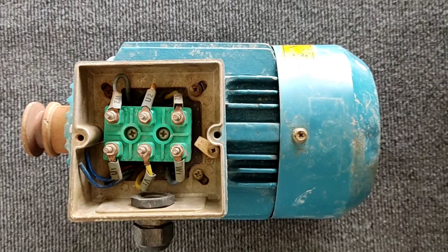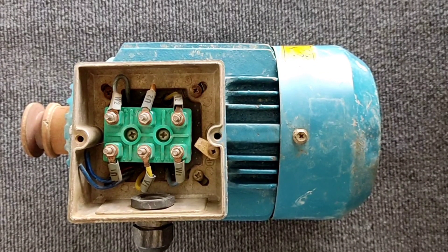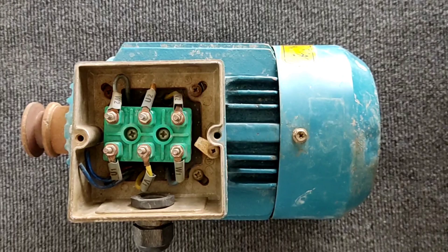Hello friends, welcome to another educational video in the field of electricity. In this video I am going to teach you star and delta connections in three-phase electric motors. This tutorial is very useful for all electricity students, so please stay with me.